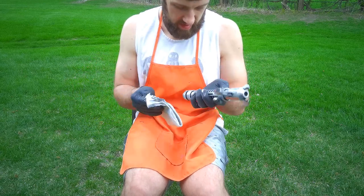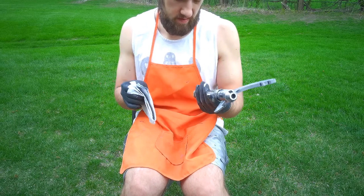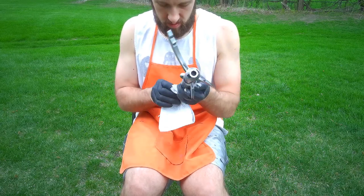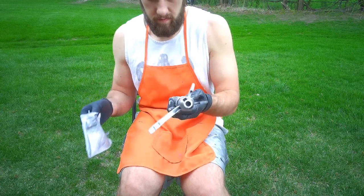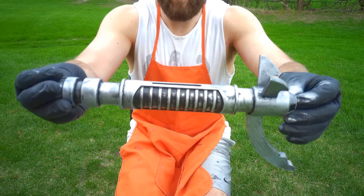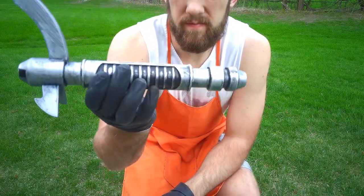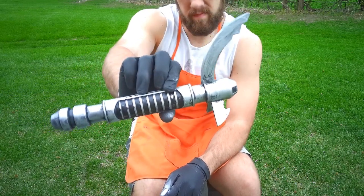There you go — there is our Maul saber. It's got a few places I can touch up, but it looks nice, metallic and kind of worn down. Thanks for watching — I hope you learned something and try this out on your own. It's a fun little DIY project and you get a cool looking lightsaber out of the deal. Check out the link in the description if you want the 3D printed parts, or there's also a link to the files if you own a 3D printer. Thanks for watching and I hope to see you again in the next video.